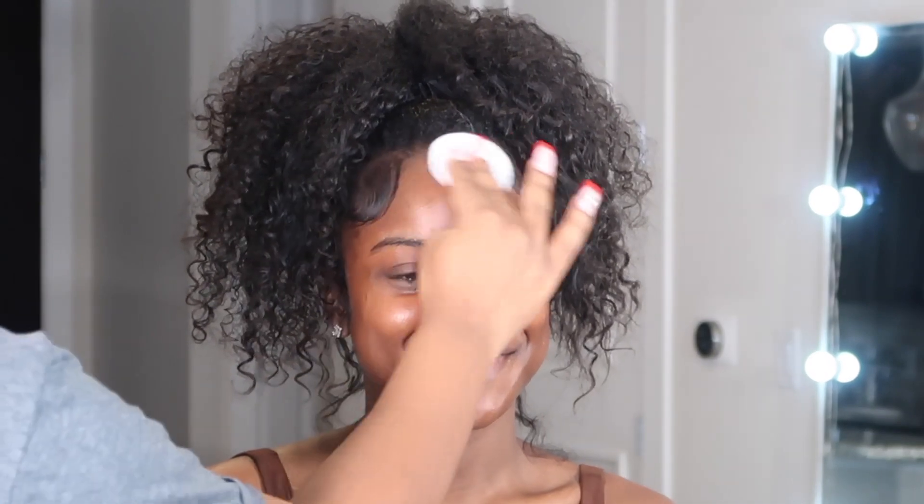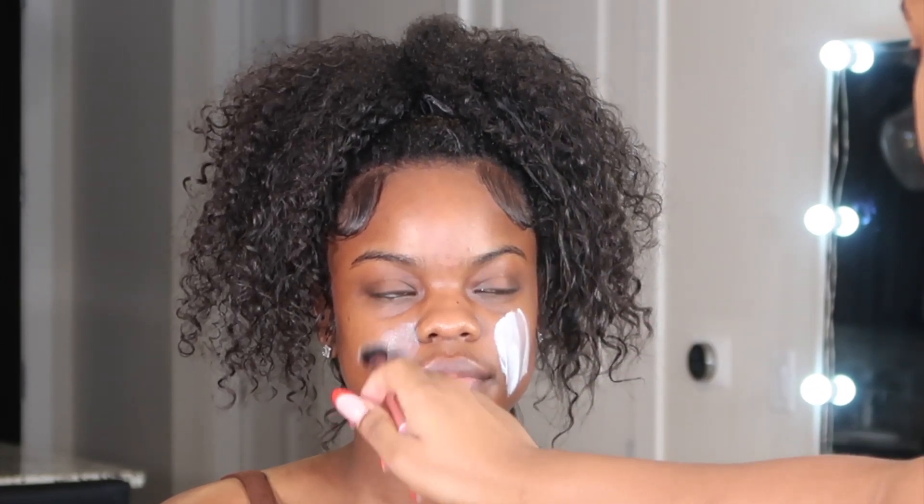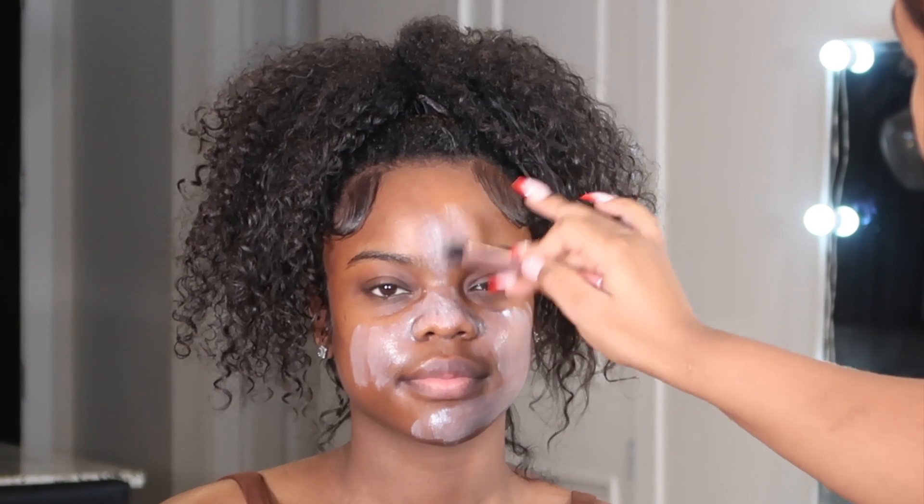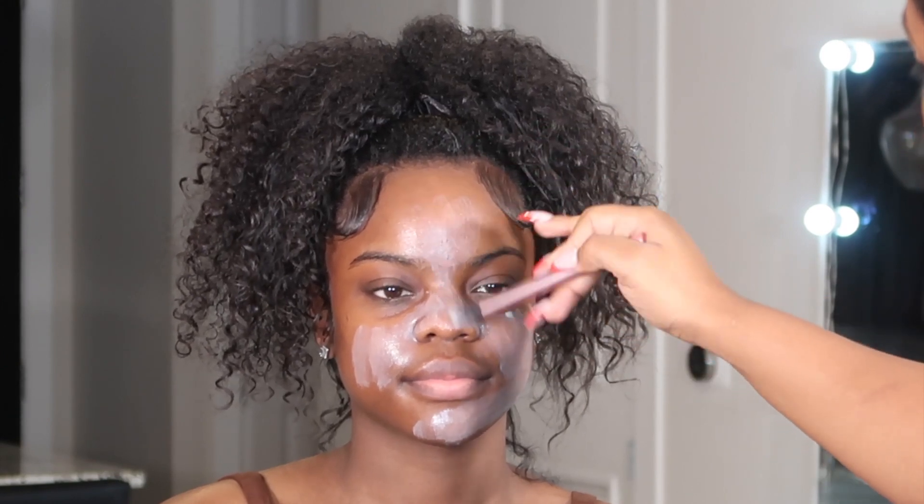I am priming her face with some witch hazel on a cotton pad just to get rid of any excess oils. Today's look is going to be a nice bronzy look — it came out really cute, so stay tuned. I am now moisturizing her face with my Ember Leaves moisturizer, applying that all over and blending it in. Everything I'm using today will be linked down below in the description box. She has fairly nice, very clear skin, so it came out really nice and also helps with application.